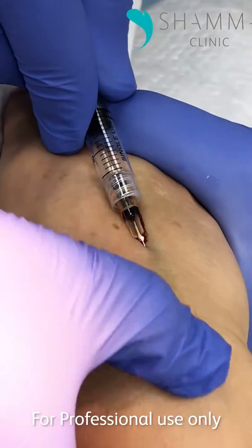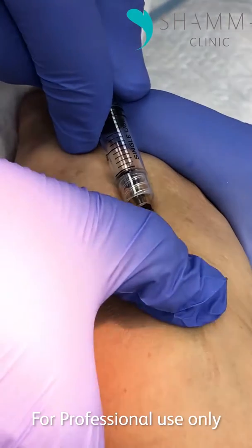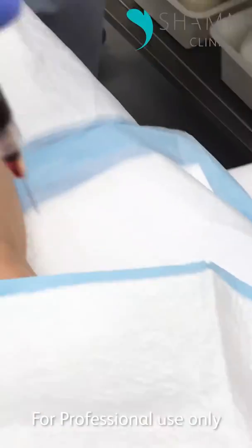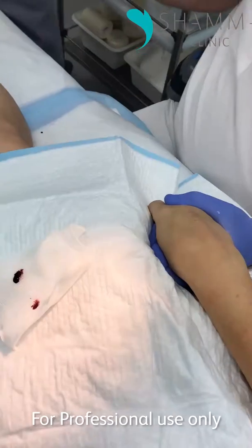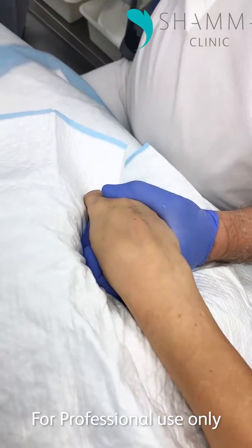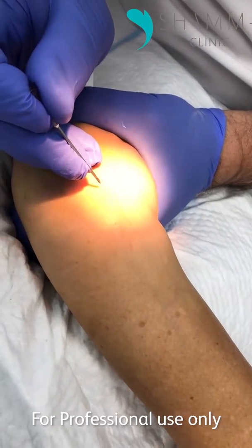I think very few vascular surgeons use this technique. Most surgeons use another technique, which I will show you. See — all of this is trapped blood inside. So the other technique, when this doesn't work, is to do it with an 18 gauge needle.